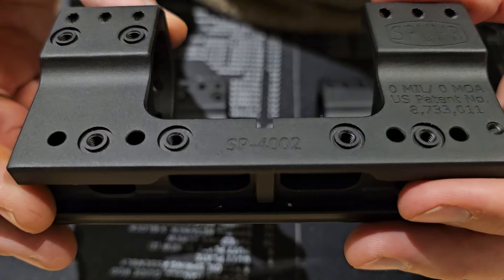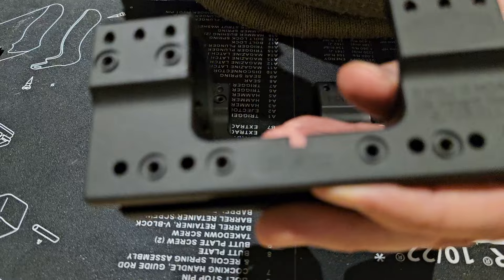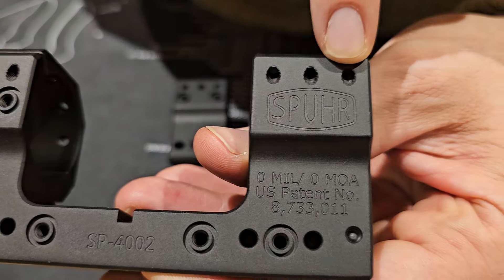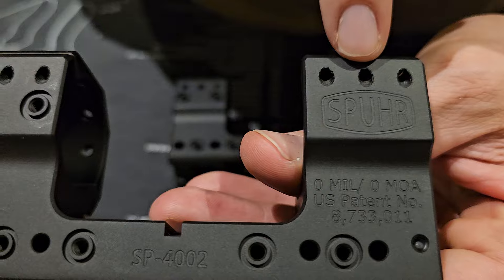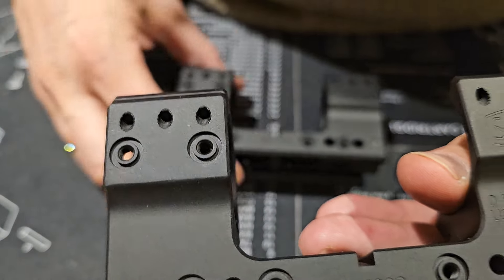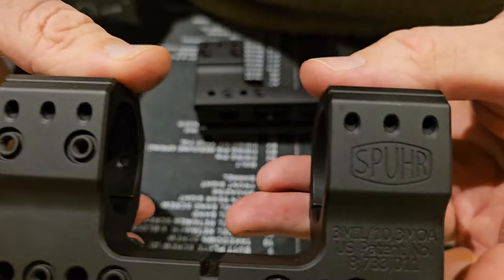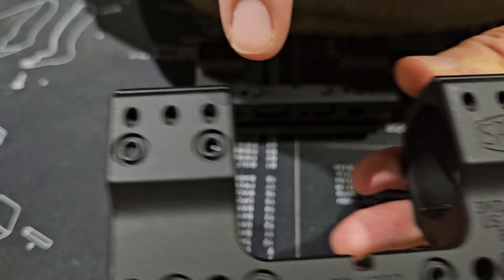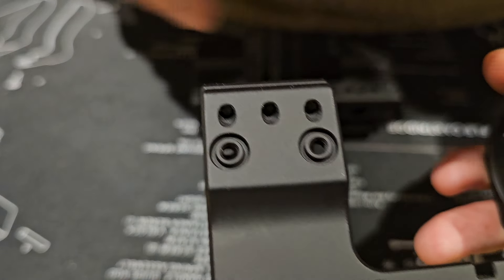Another difference worth noting is the burrs right up here on the screws — the burrs on the fake have not been milled down. Looking at the true Spur, they have of course been milled down so as not to catch on anything.